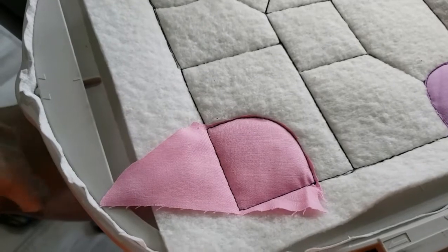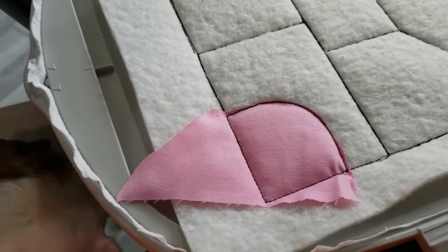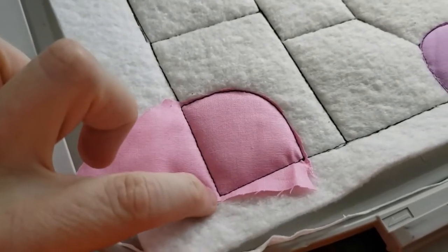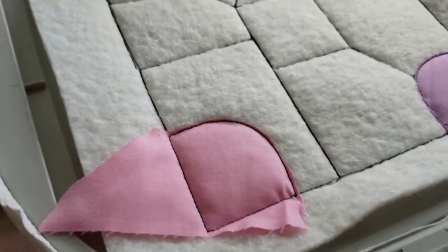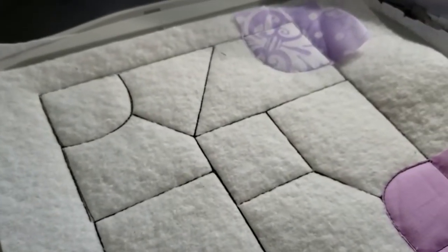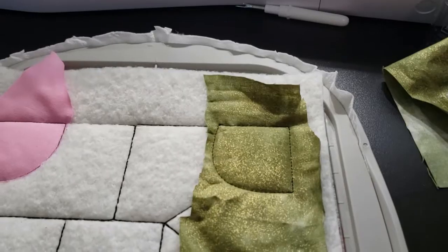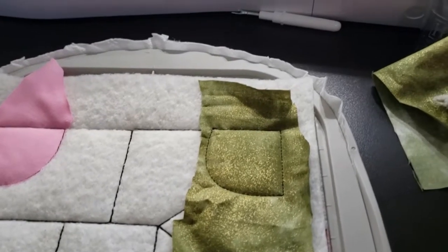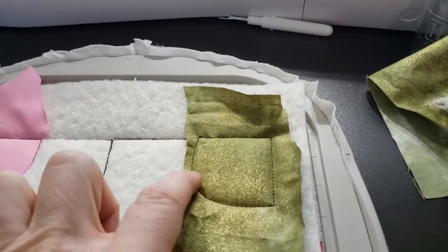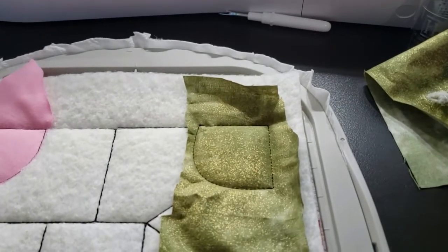Next we're going to the upper right hand corner. You can see I've trimmed that piece — once again I have barely a little tiny bit of overage on this corner, but that'll be okay. Let me find a piece of fabric for that, sew it down, come in right here and trim right off — that takes care of that piece.